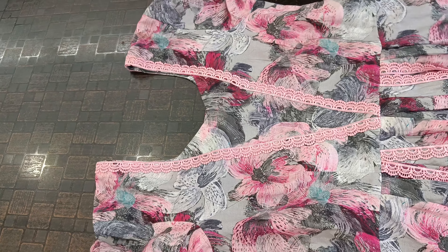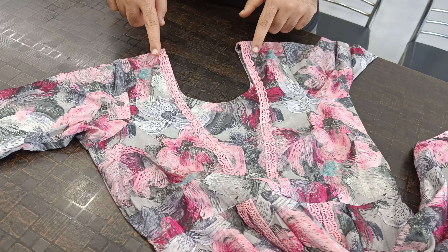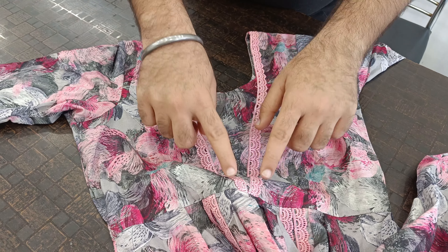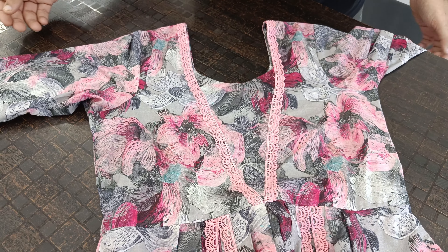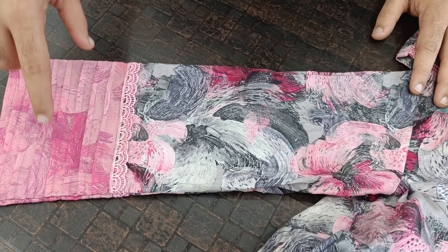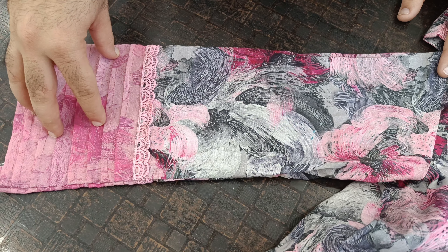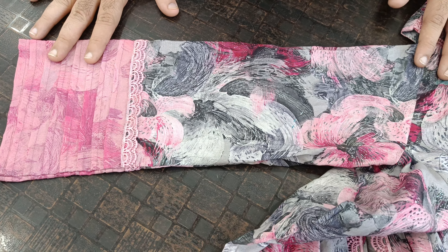If you have a neckline, you can make a neckline, but you have to highlight it with lace. If you see the sleeves, the sleeves are straight, and then you could add a strip on them.